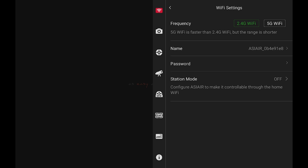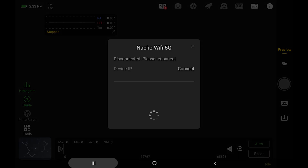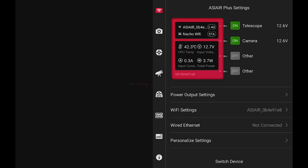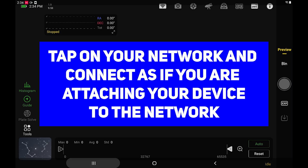If you want to change the name of the ASI Air and the password you can, but for the purposes of this video I'm leaving it at default. All you have to do is click on station mode — once you turn that on it'll disconnect and reconnect and pull up the list of Wi-Fi signals nearby. Go back to your Wi-Fi settings and connect directly back to the ASI Air to make sure it's connecting to the right network. We can check that station mode is on, and even after the reset it did connect to my home Wi-Fi network — not the 5G — so we can leave it as is.